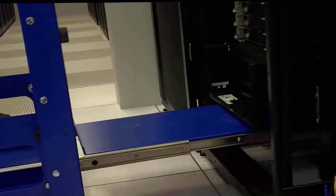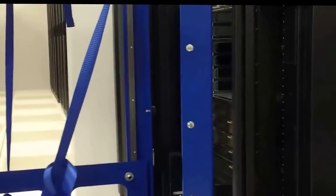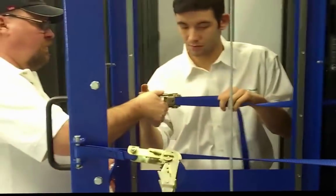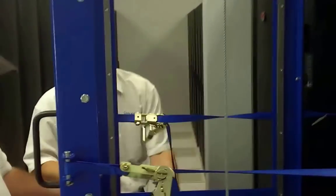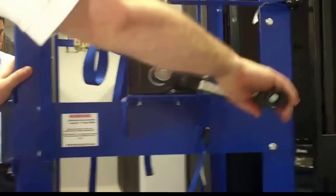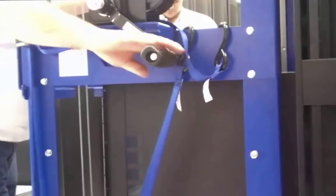To remove a piece of equipment, you insert the lift table under it. Attach the safety straps, then crank the winch to the correct height. Slide the table with the load into the RackLift and disengage the safety straps.